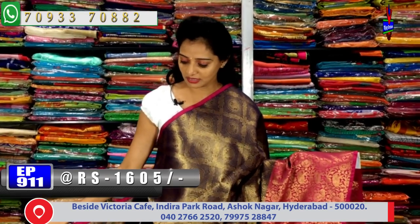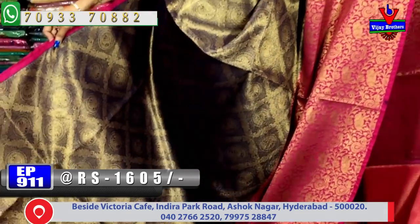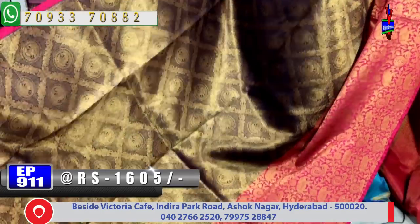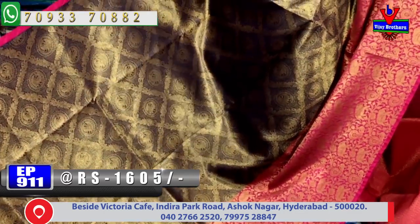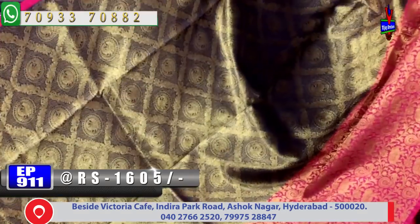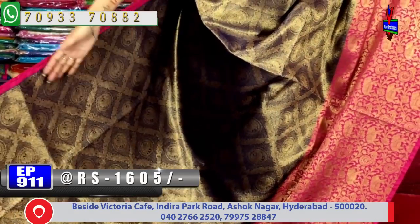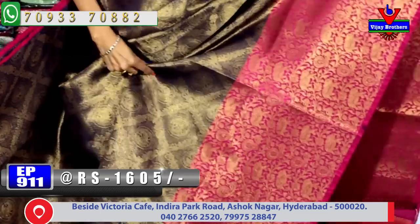In this episode, the last saree is navy blue and magenta pink color, costing 1650 rupees. The pink color is on two sides and the middle part has diamond design and peacock design. It is a beautiful finish overall.